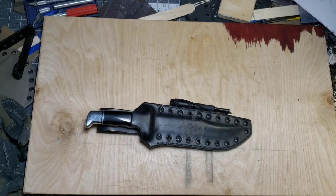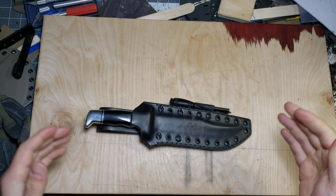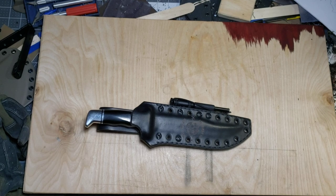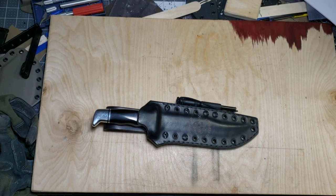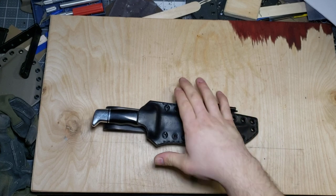Hey guys, Micah from Black Bear Custom Kydex. I've got a video to show you on this sheath that I just built for my buddy Michael who has his own YouTube channel. I want you guys to go check out Mr. Rexu — I'll leave the link to his channel in the description box down below. And let's get into this sheath.